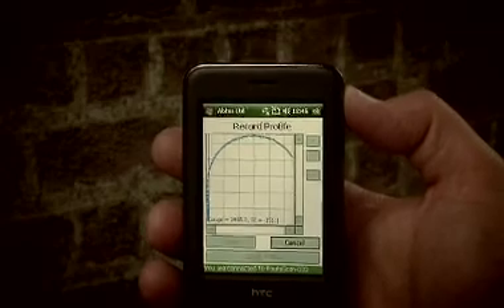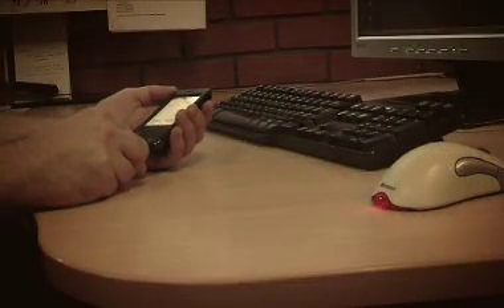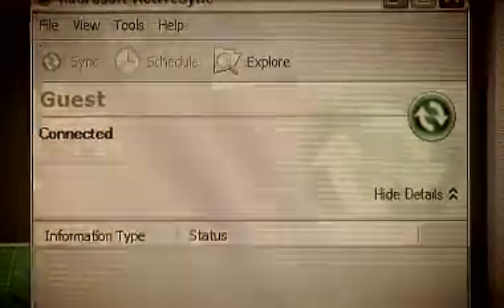Scanned and single point survey data, together with superelevation and gauge, are displayed in real time, both graphically and in a spreadsheet style format. Recorded data can be transferred to a laptop or desktop PC via Bluetooth, SD card, or USB.